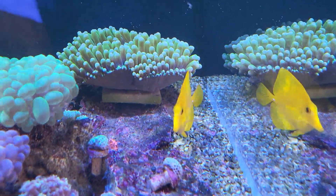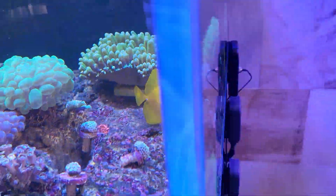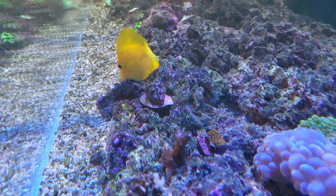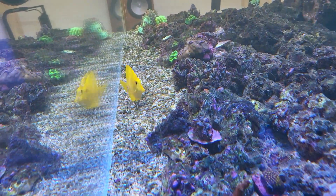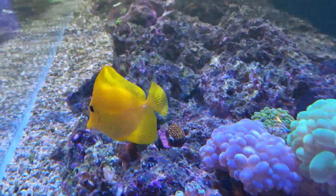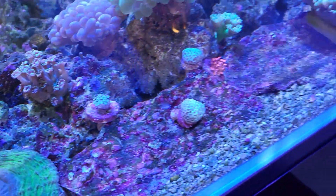We've got dino flagellates all on the yellow tang's nose and face. Dinoflagellates are toxic — you'd better check this out. But he seems fine, no problems with the dinoflagellates. I think he might have been brushing it off everywhere trying to get to the algae underneath, so he must have consumed some of it. He's looking normal — I think we're good.